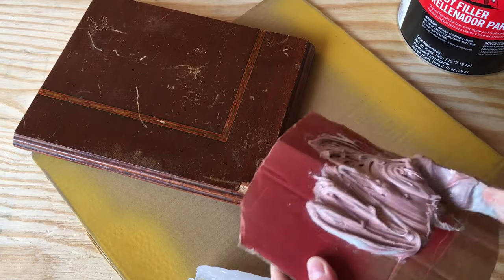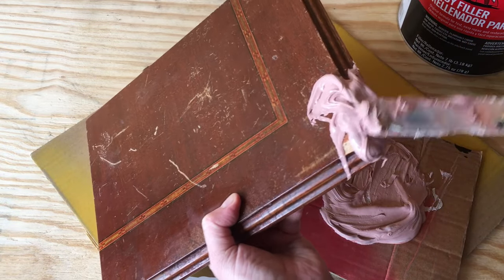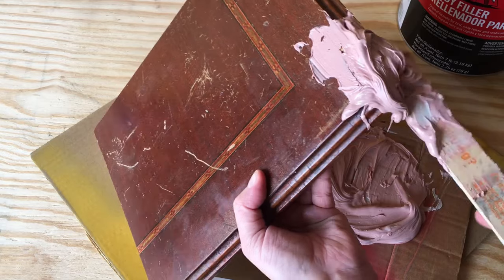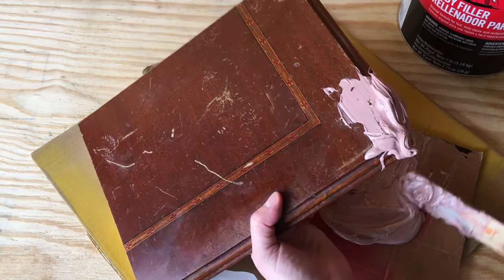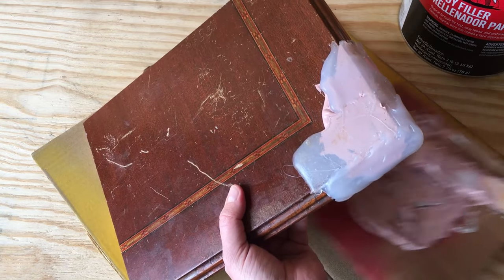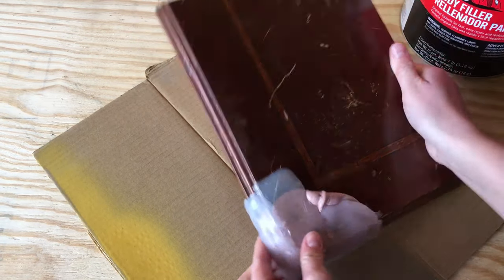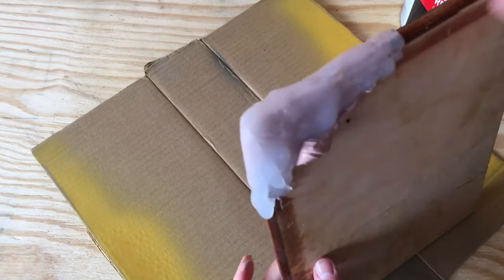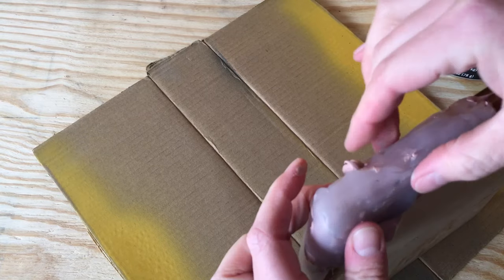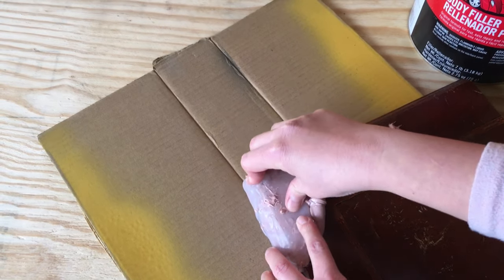Now comes the fun part — put a glob of Bondo all over the damaged area and push it into the damage to make sure it has really good adhesion with the wood. If it doesn't have good adhesion, the Bondo will just fall off. You want an excessive amount of Bondo in the repair area, then put the hot glue mold over all of it — it's going to squeeze out and make a mess — but push the mold up against the existing wood so you have a nice, nearly seamless repair. Hold the mold in that position for a couple of minutes until the Bondo starts hardening.